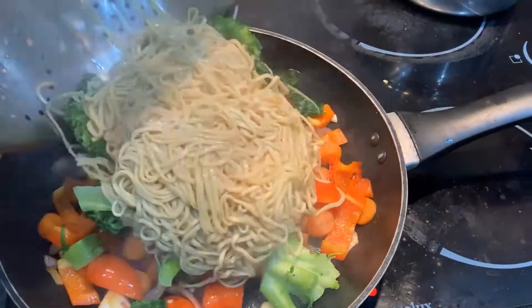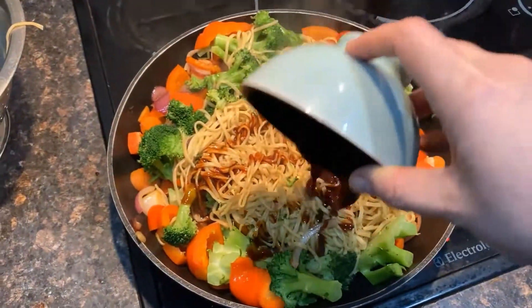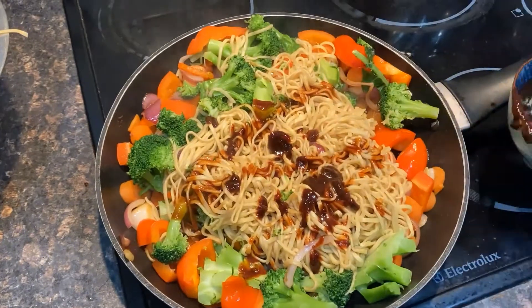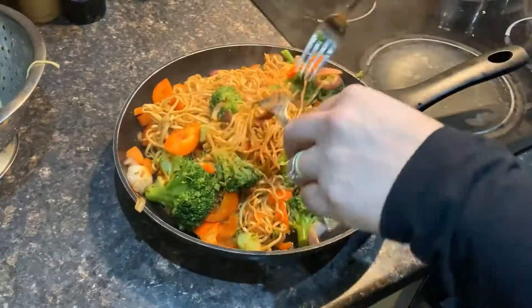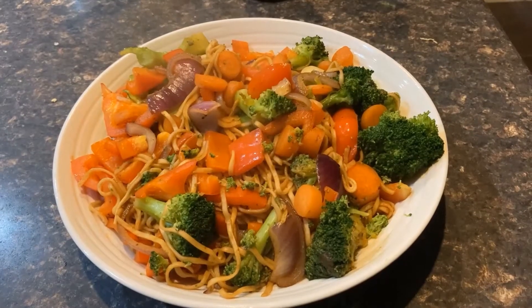Add the noodles and broccoli and give it a really good mix to combine. Take the noodles and vegetables off the heat and add them to the sauce. Stir to combine — you can use two forks to make this a little bit easier. Serve and enjoy!